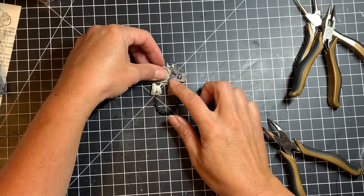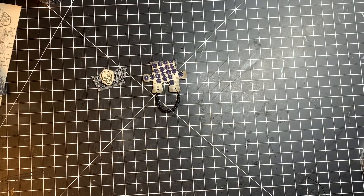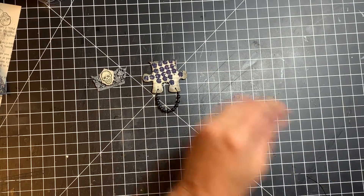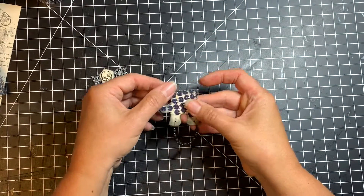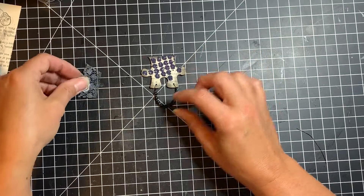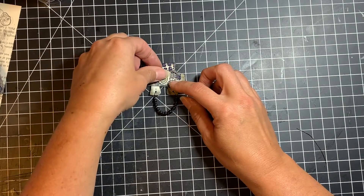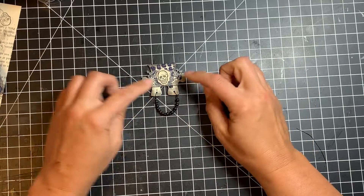Now let's take a look at how this will look — I should probably let that dry for just a second. I always have 400 things out at one time. Pretty dry — my mat is bubbling, it always does that when I use my heat tool on it, so I apologize if it's bubbling up a little. I like the way that's looking.